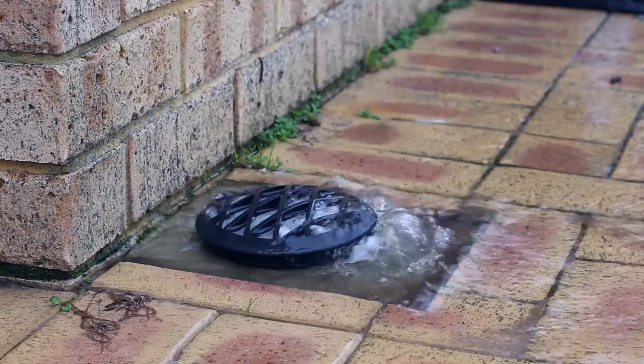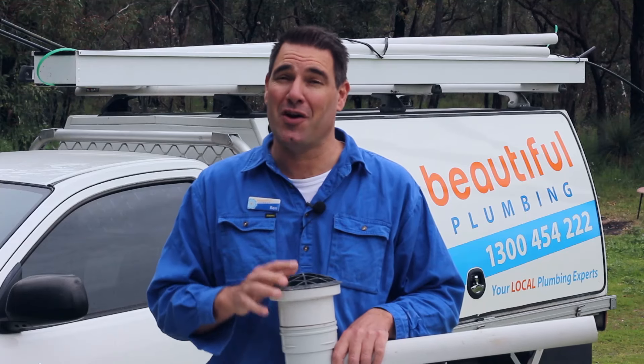G'day, I'm Ben from Beautiful Plumbing. Do you have water overflowing out of one of these? Well, first of all, you should be very thankful because if it wasn't coming out of there, it'd be coming out inside your house.